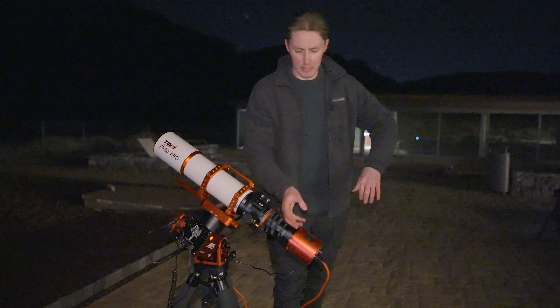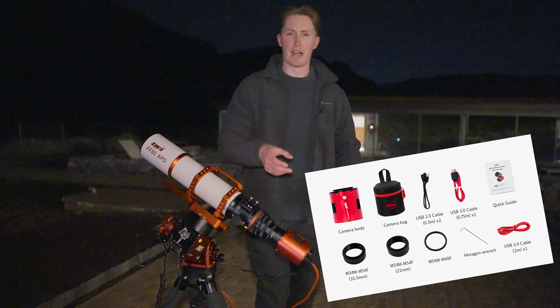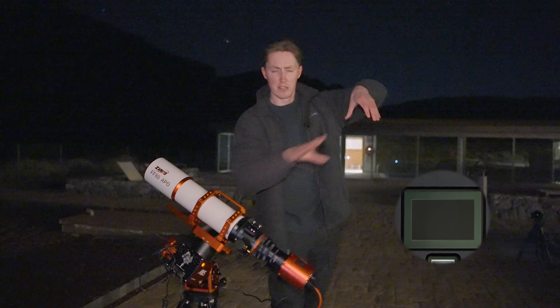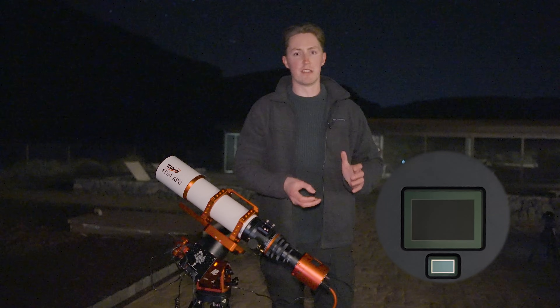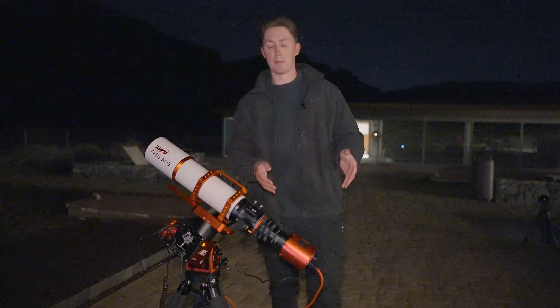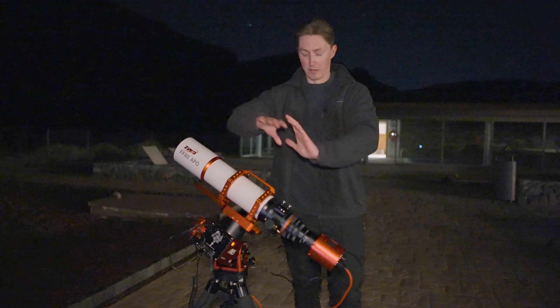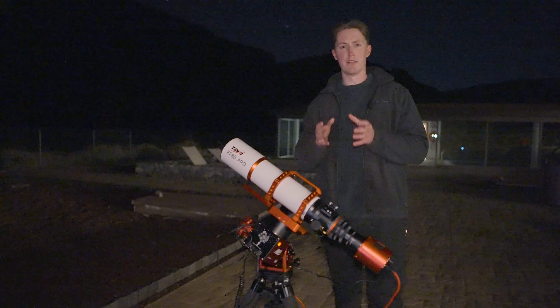Because they do have two sensors included on the same camera, it has actually changed the filter screw that you attach to the camera itself, because it needs to be a little bit bigger now so you can include light going to both of the sensors. That's not too much of a difficulty because they do include the adapters to allow you to do so. What I've been using to test out this camera is the ASI Air Plus, and then I've got out my smartphone to actually control this entire setup as one and see the images produced live on my phone.